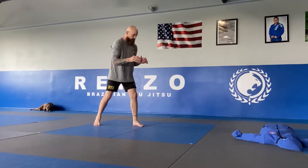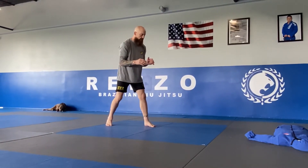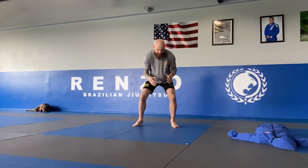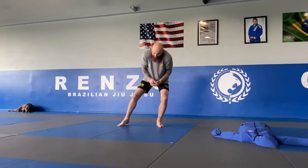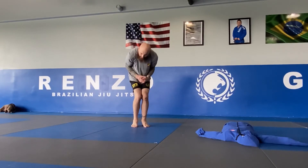From this position, you've got your grappling stance. You can level change a little if you want, but you're going to step to the outside as you drag your foot. You're going to collect that leg, bring your knees together and pinch. You would have their leg between your thighs.